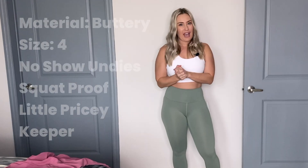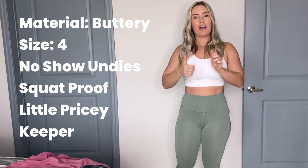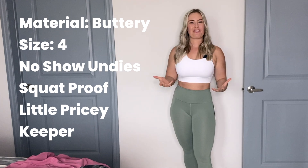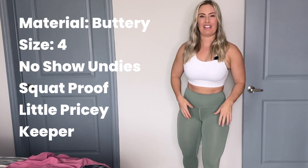So there you have it — that is my review on these leggings. I would call them a go for show because they're great for training, and you could dress them up depending on the color you get. If you have any questions, drop them in the comments. I appreciate you watching along — until next time!